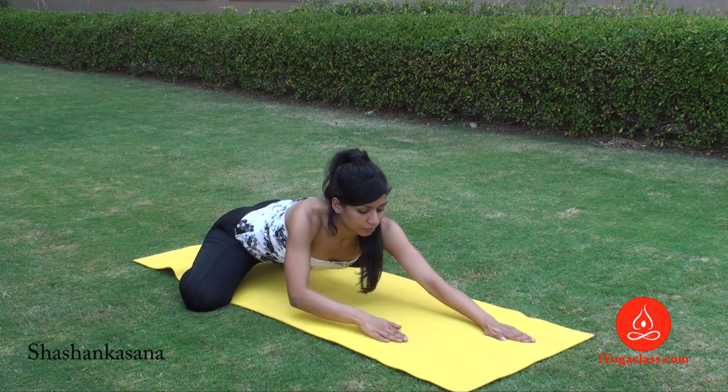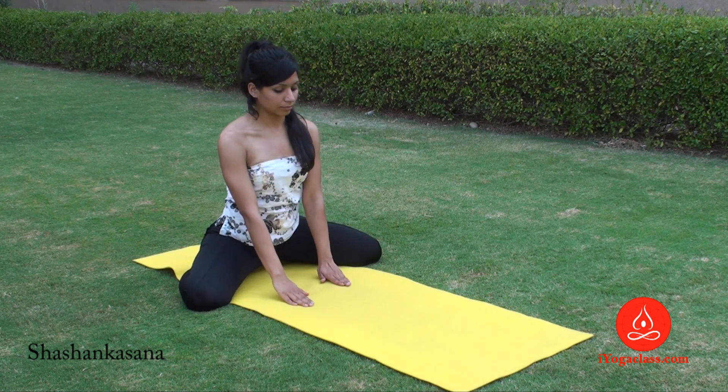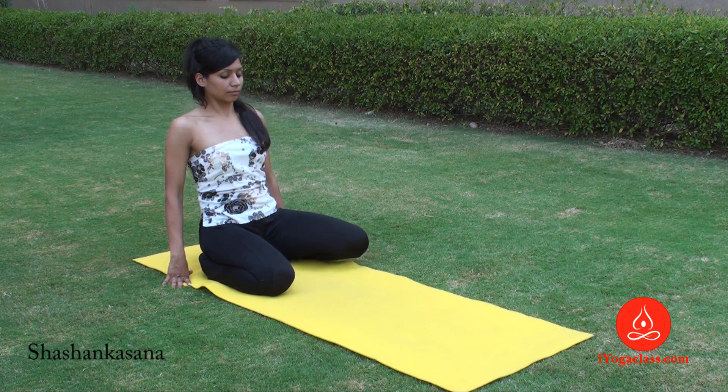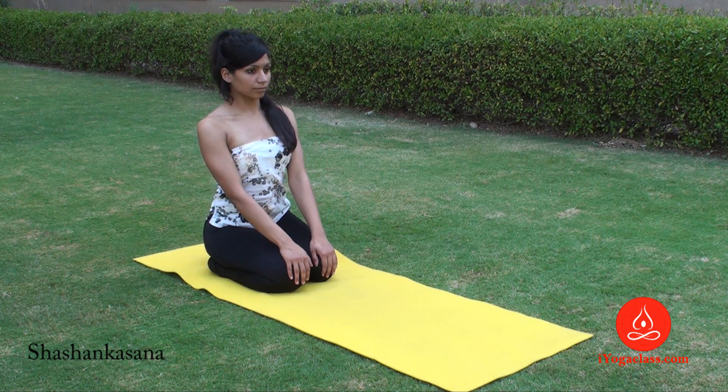Arch your back and when you want to, slowly come back. Bring your knees together. Return to Vajrasana.